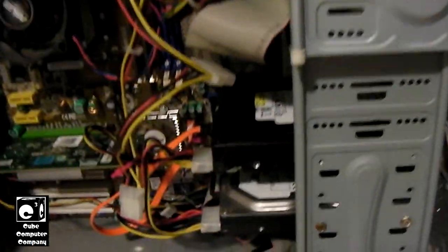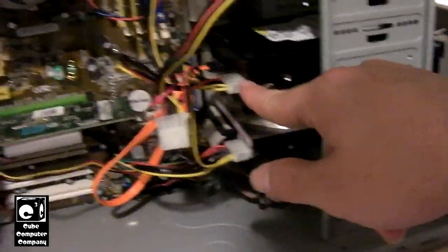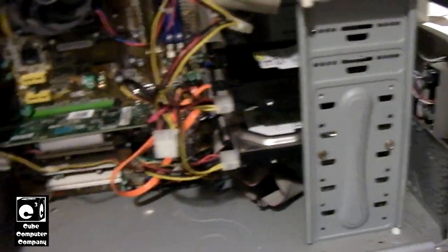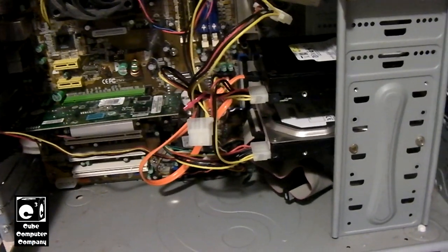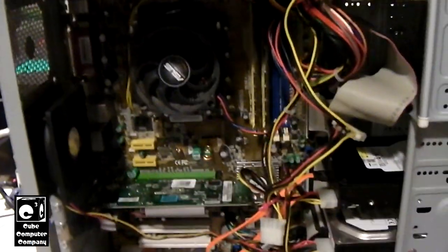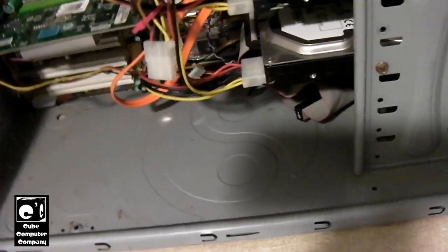I pulled out the Internet Explorer PC and set this hard drive in there, got it plugged up to a SATA data connection. I'm using the 4-pin Molex connection because this power supply does not have any SATA power connections on it. This is a Socket 939 dual-core system — somewhat from the era of this hard drive, though the hard drive is actually a little bit newer. By 2006 we already had Socket AM2. Let's start this up and have a listen to this hard drive ramp up.